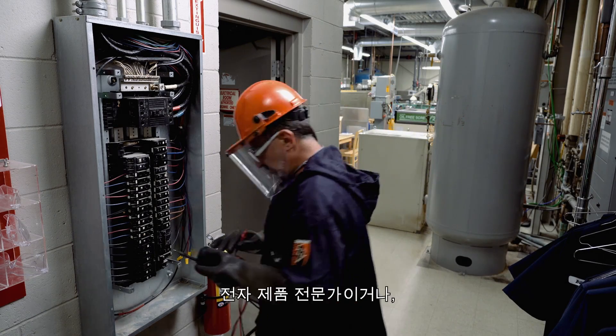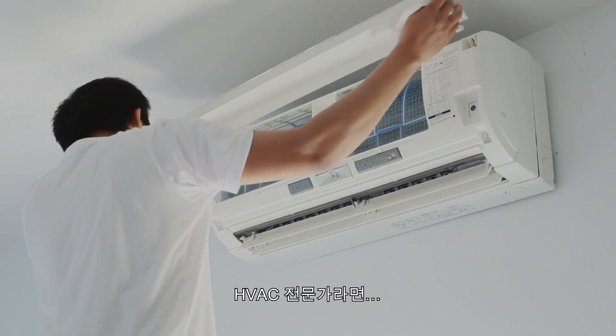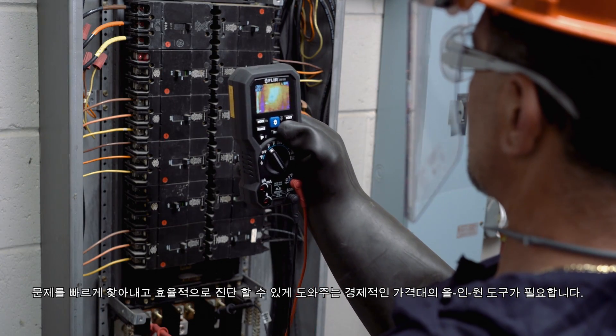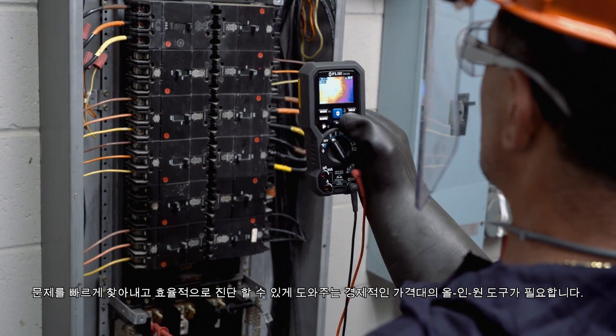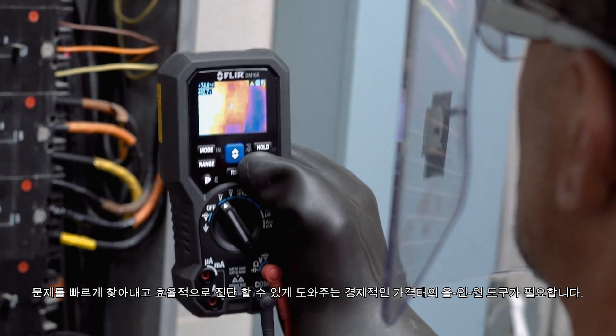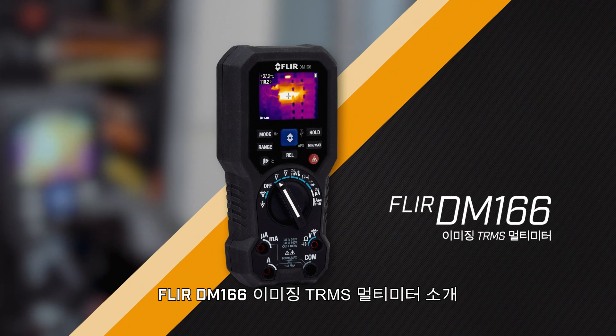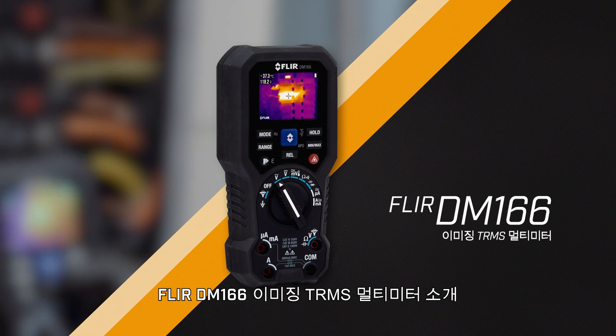Whether you're an electrician, work on electronics, or you're an HVAC professional, one affordable all-in-one tool will help you find problems quickly and diagnose them efficiently. Introducing the FLIR DM166 Imaging TRMS Multimeter.